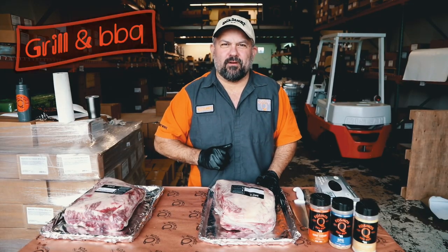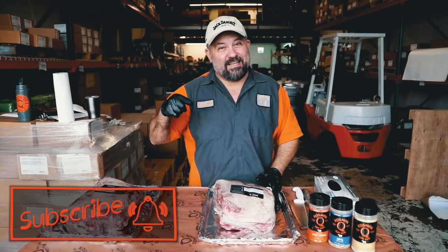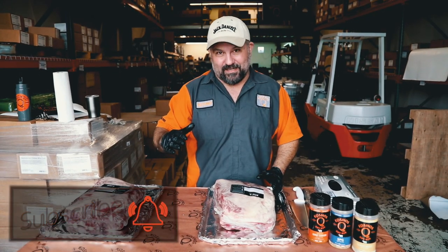Hey, if you love grilling and barbecue, then this is the channel for you. Make sure you hit that subscribe button and click that bell so you don't miss a thing.